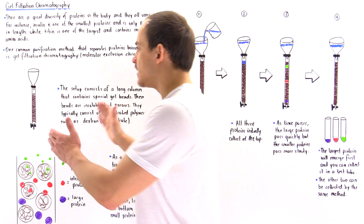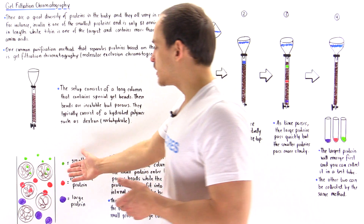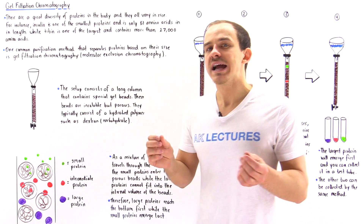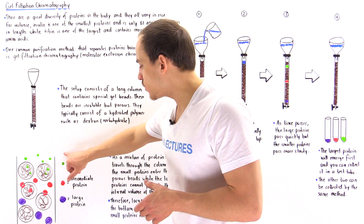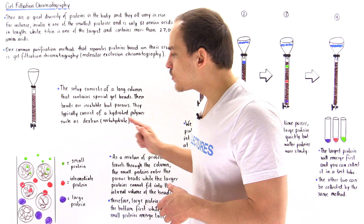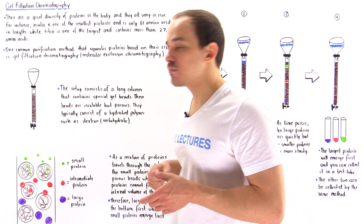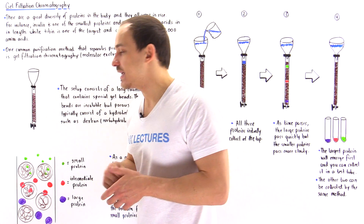Let's zoom in to the molecular level to see what happens when we pour our mixture of proteins. Suppose we have three proteins of varying sizes: a small green protein, an intermediate red protein, and a large purple protein. The tiny green proteins, because of their small size, will be able to fit into the internal pores of the beads and will spend more time traveling inside the bead.